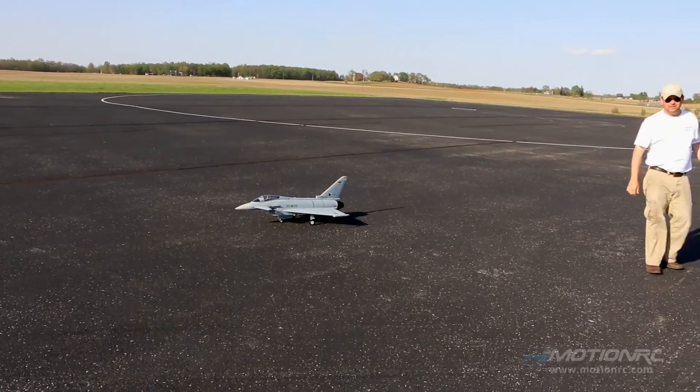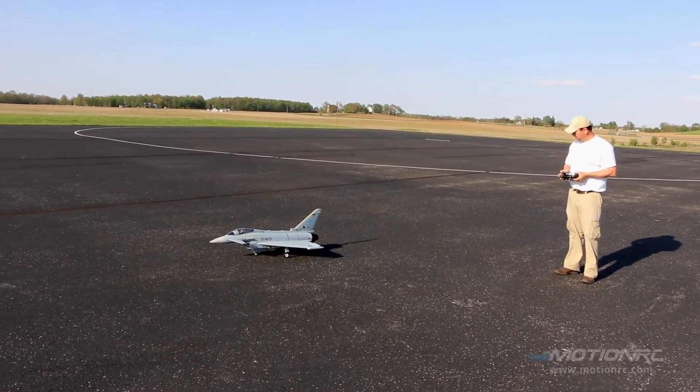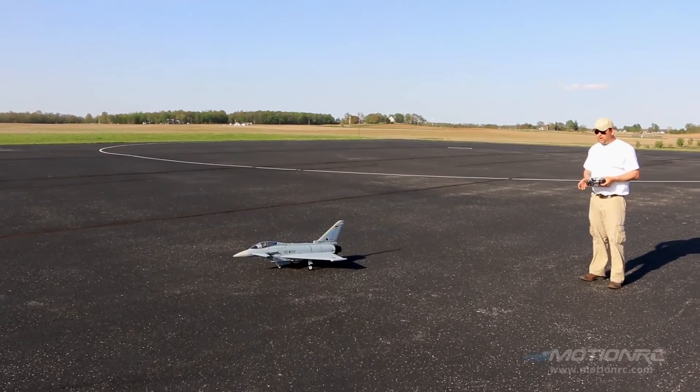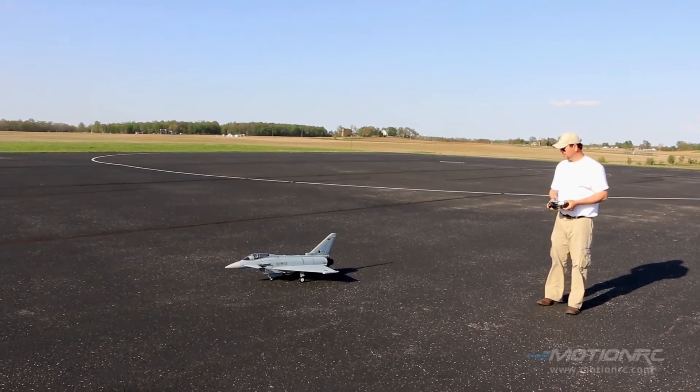We set it up per the manual, down to the millimeter, and we are flying high rate to get this thing up. It flew just nice and smooth that way.